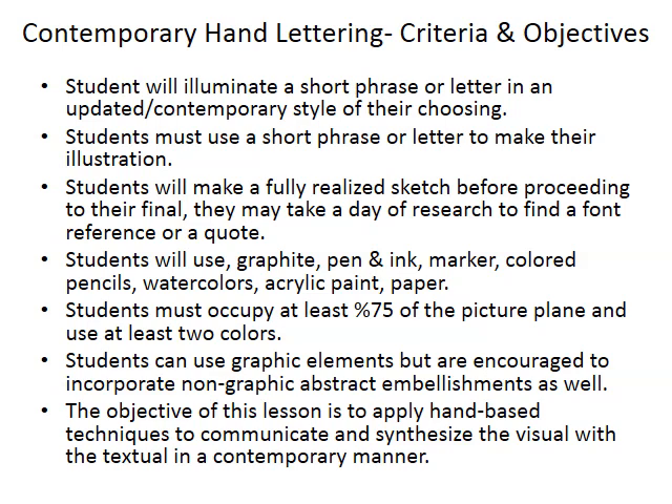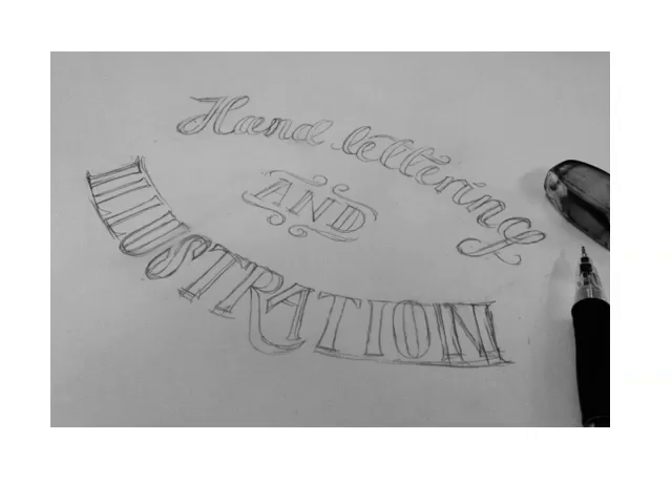You can also use any kind of media — you're not really limited by media here. I would say that you can't just leave it in graphite. Try to add a little bit of black and white to it, pen and ink. Make sure you go over it with black and white at least at the bare minimum. And then if you want to add color, you can. I actually think it looks really, really nice with the color. Really play with it — this project has a lot of freedom and you can do an awful lot with it.